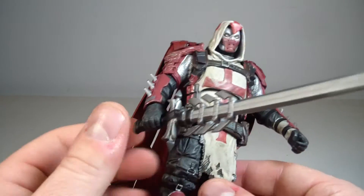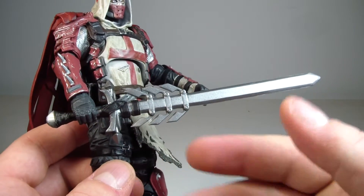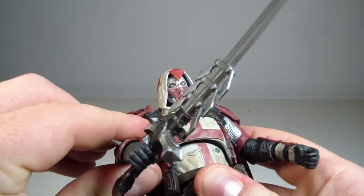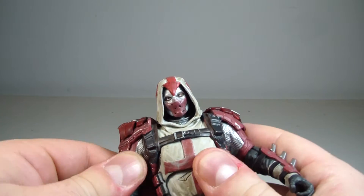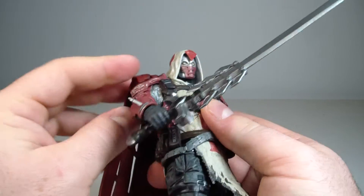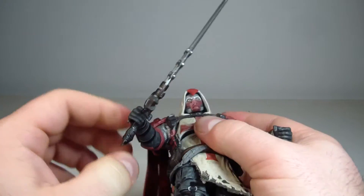The sword looks fantastic — it looks just like it's supposed to right out of the video game. He's very limited when it comes to comparing him to the other figures in the line, maybe not as limited as some like Black Mask.